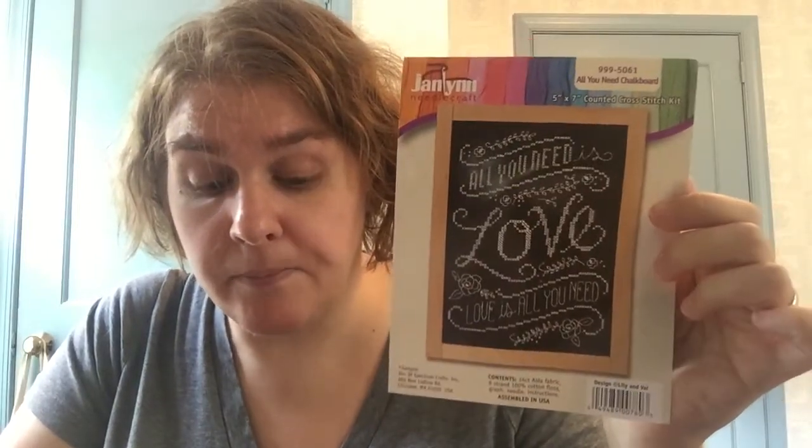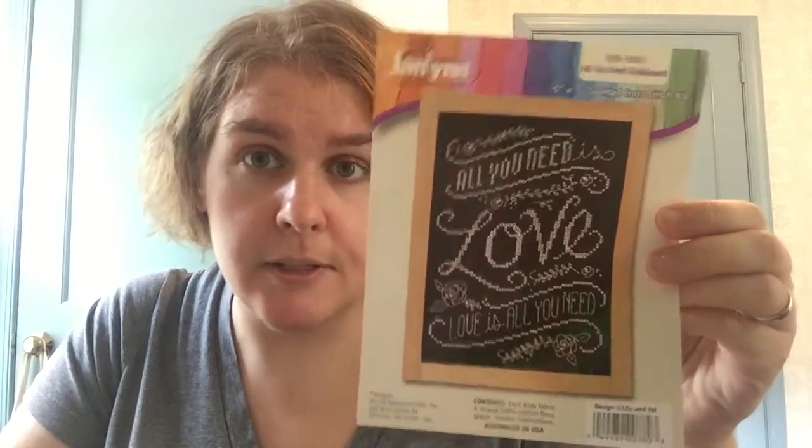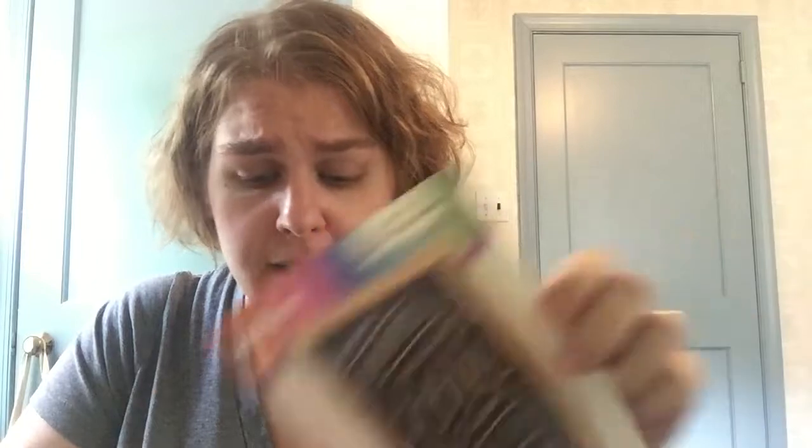Last but not least is All You Need Is Love. Sure, you could go to Walmart and buy it, but what if you don't like shopping at Walmart? This could be yours. Now this did come as a kit, so I'm going to re-kit it — I'll include a skein of DMC B5200 and some black Aida cut to size, because I have black Aida in my stash and a whole bunch of B5200. So you'll get the pattern and the materials. I did not write on this pattern.